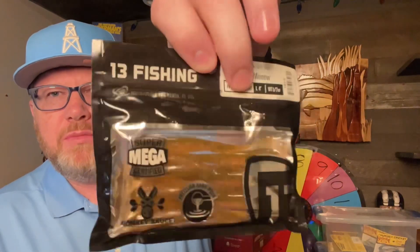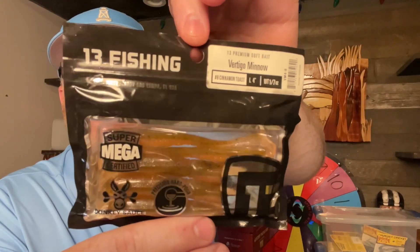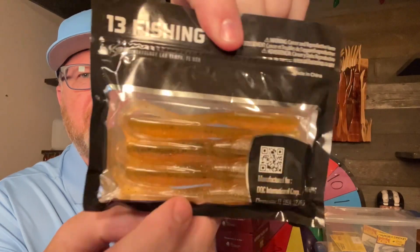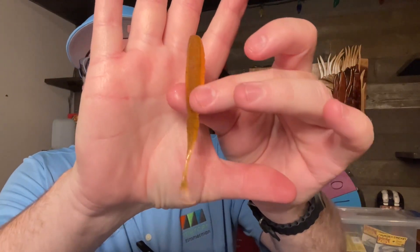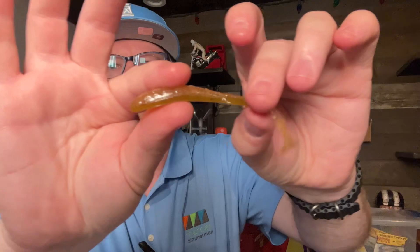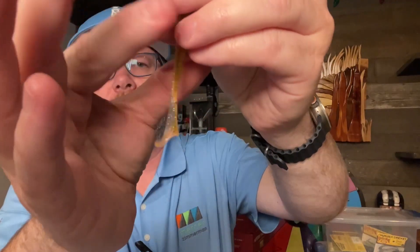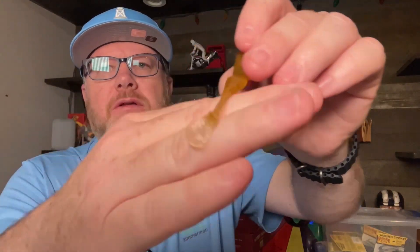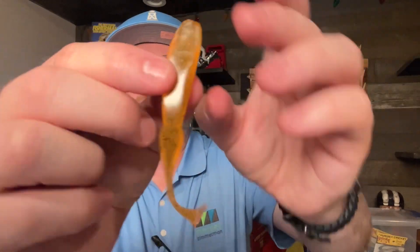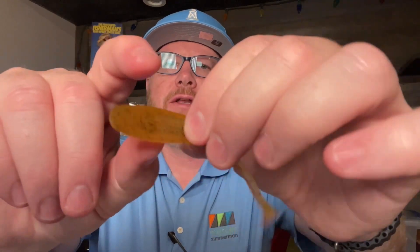Here's some four-inch soft swim baits by 13 Fishing — the Vertigo Minnow. This color is called Cinnamon Toast. Let's take one out. So this is more like a flatworm — a good drop shot bait. It does have a paddle tail on it, although most flatworms kind of taper into nothing. The Vertigo Minnow has a little paddle tail, and this Cinnamon Toast color is very translucent — not transparent, you can't see all the way through it, but a lot of light passes through.